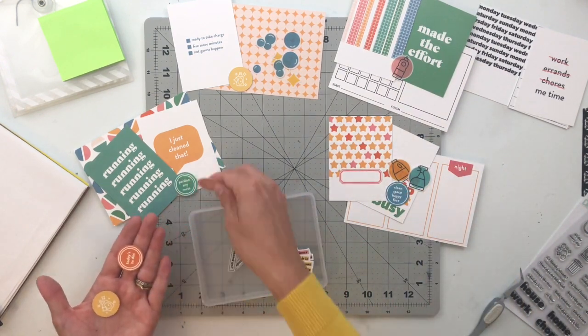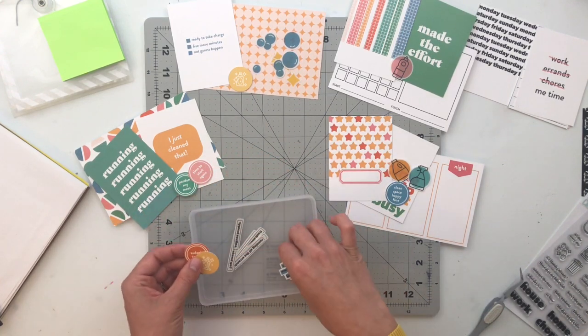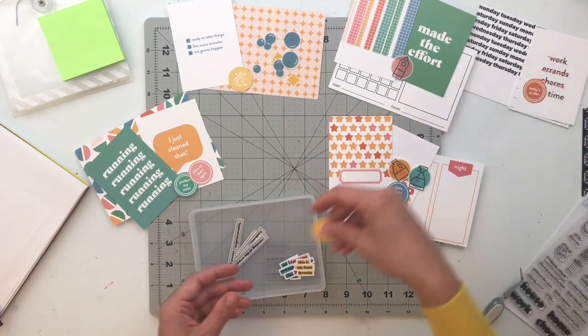The one with the three check marks — one says 'Five More Minutes' — and that's something my kids say all the time when they're taking a bath. So that one went into the bath time pile.